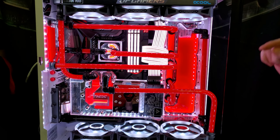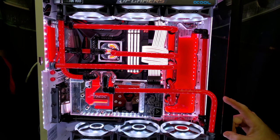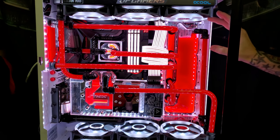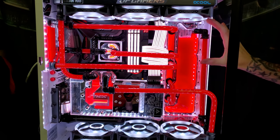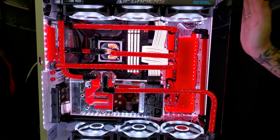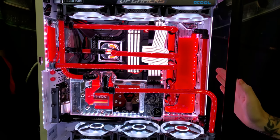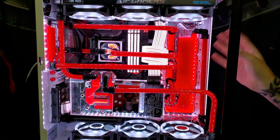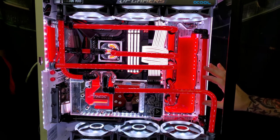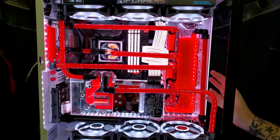I will have links down below for his eBay page. I'll also link his Instagram — I was actually able to message him and talk to him directly. He sells 360, 240, 280, and 120 millimeter distro plates. He also has the Dynamic Uno, which is a front distro plate for the O11 XL. You can get it with single D5 pumps, dual D5 pumps, or the DDC pump — comes with all the brackets, everything. Go check out his page, highly recommend it.